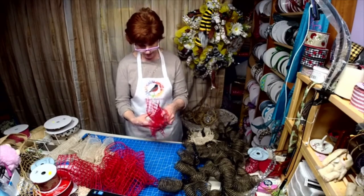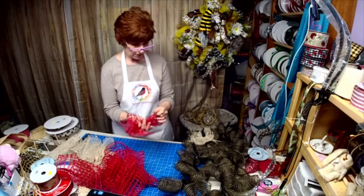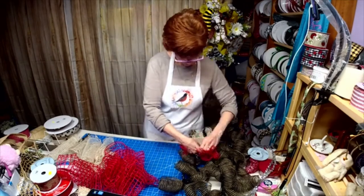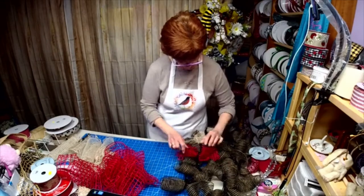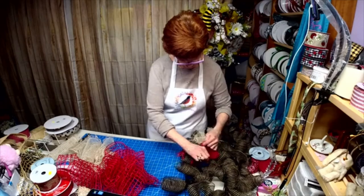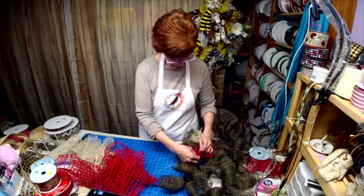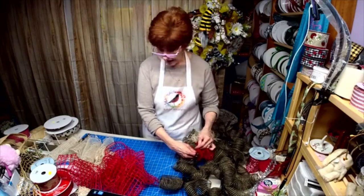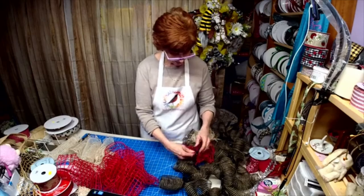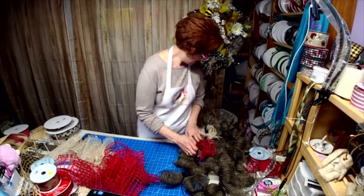These are not real stiff. I just wanted some different textures in there. As you can see from the sign, it has the red, the black, the beige, and the white.